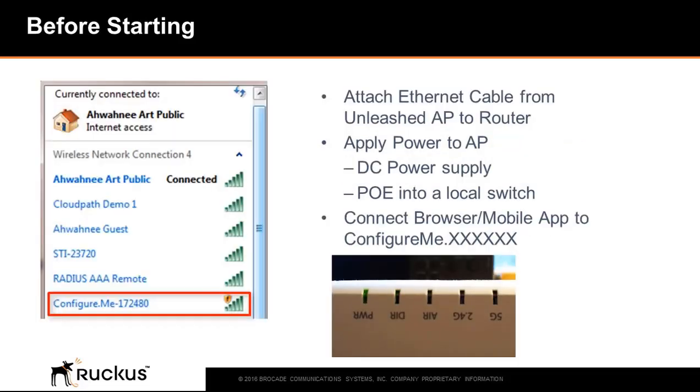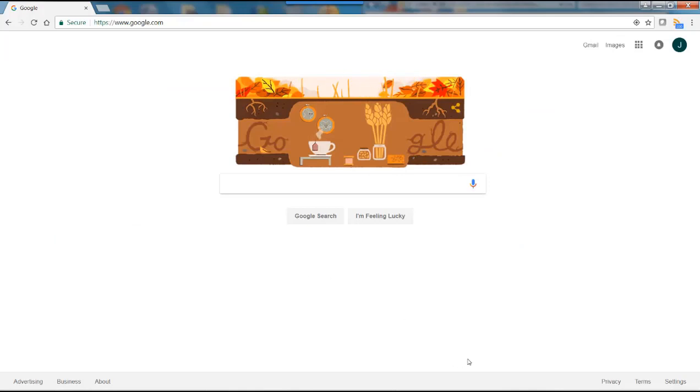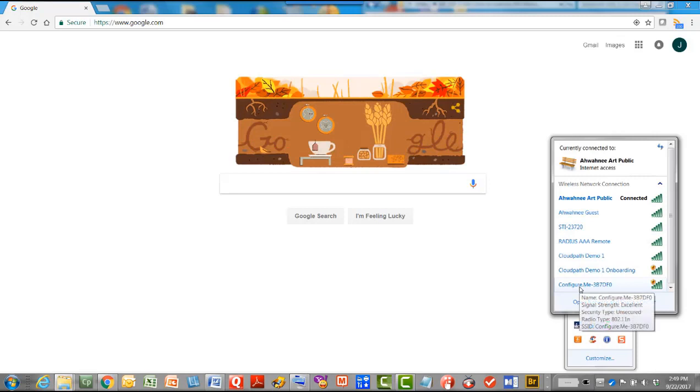After booting up, when the power LED is solid green and the controller or DIR LED is blinking green, the AP is ready to configure. At this point, it will broadcast a configure.me SSID with the last 6 hex digits of the AP's MAC address. I'll go to my wireless LANs and connect to configure.me.